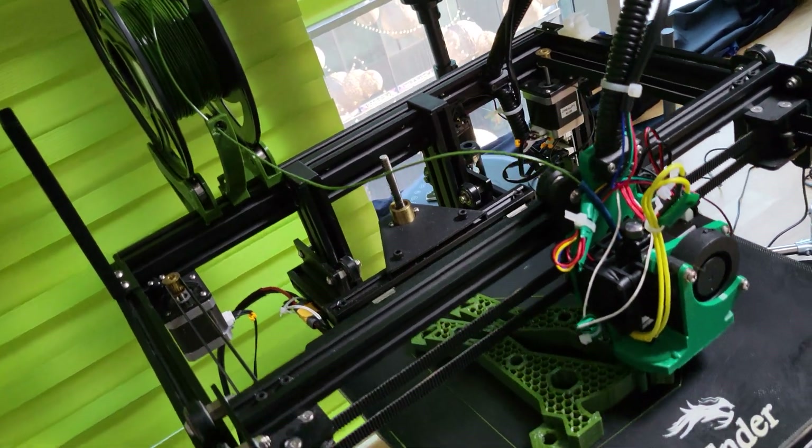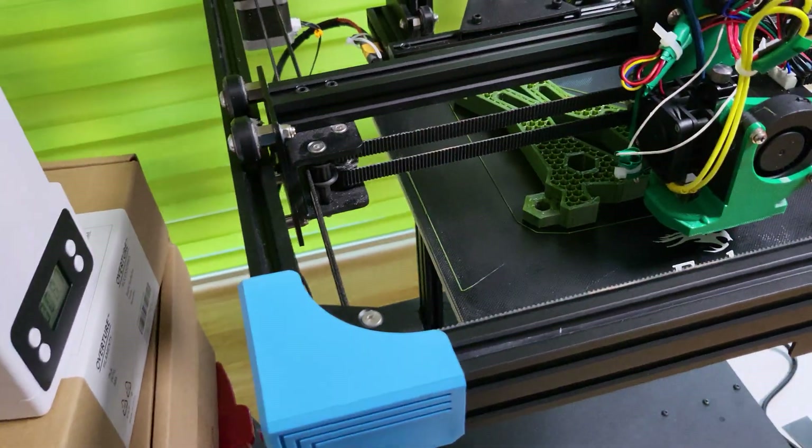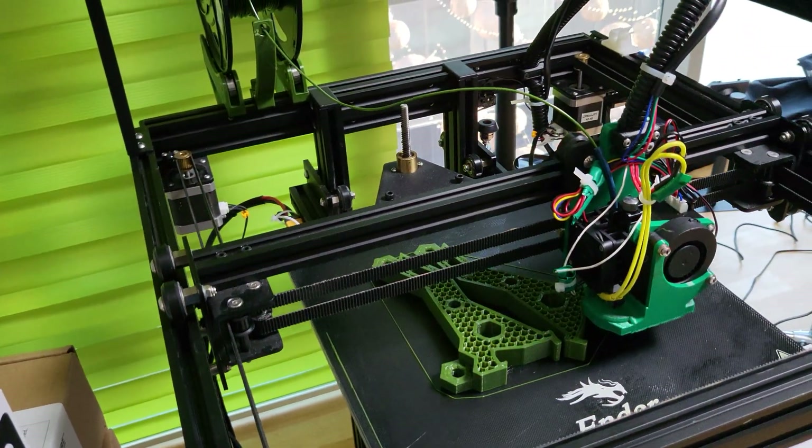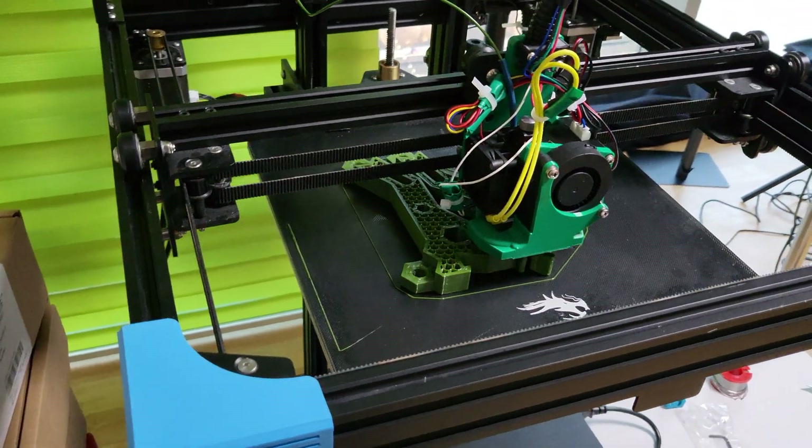This is going to work out really well for TPU material. I want to print some TPU but I ran out of all my TPU material, so I'll have to wait.